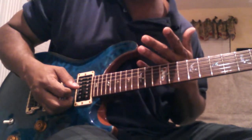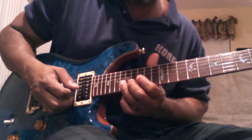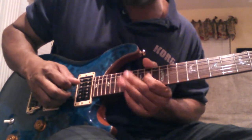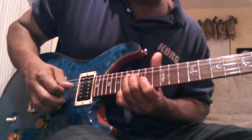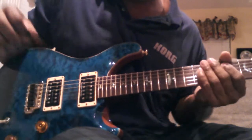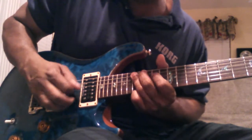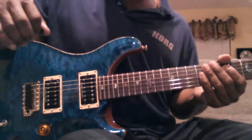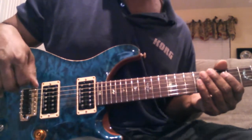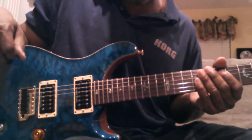I'll run down this whole pattern and slow it down and explain it. His pattern is pretty much this slow. Let me do that again — I screwed it up. Alright, I'll do it again slow. And that's really it. I know that's really simple, but if you learn how to do it right and do it fast, you will have Neil Schon's fast playing.